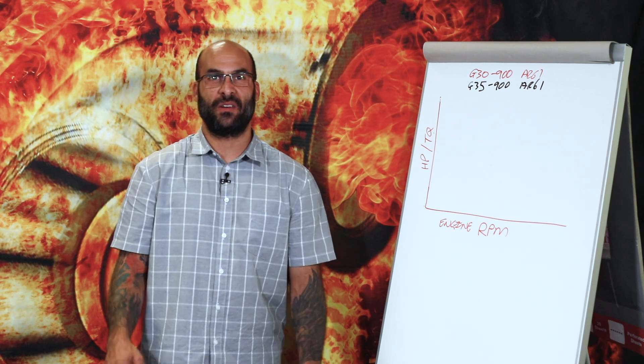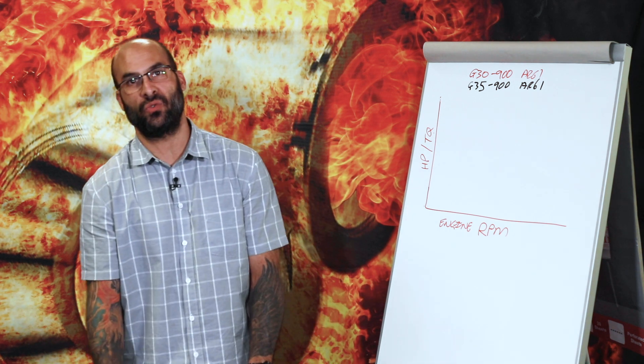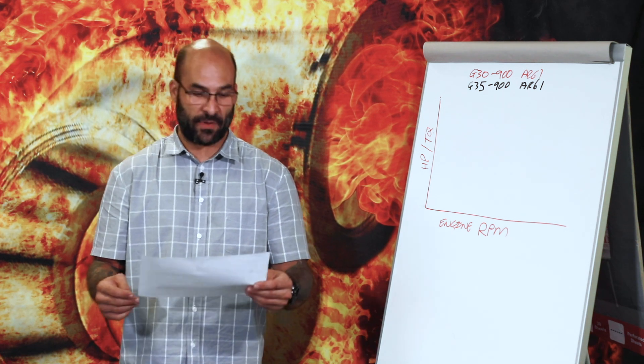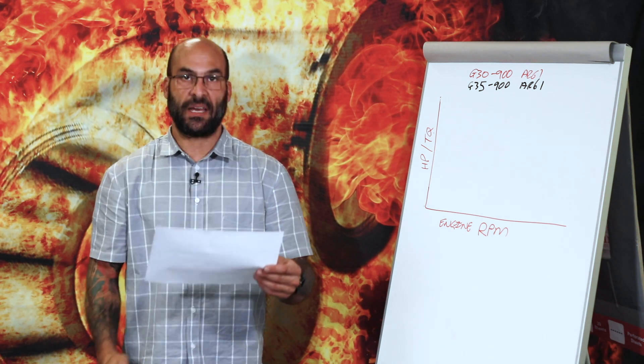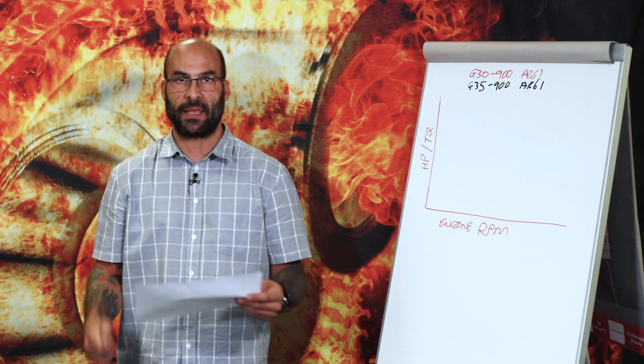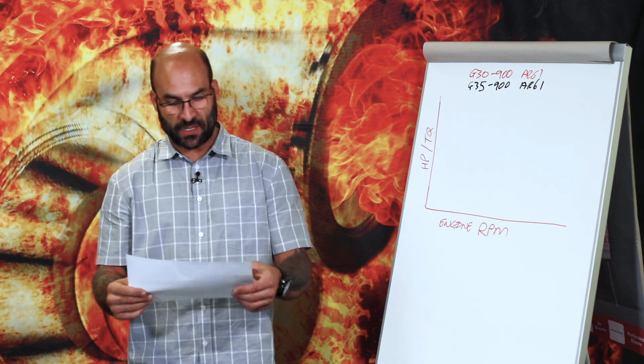Hi everybody, welcome back to another YouTube video. Today we're going to be talking to some of the subscribers again. We've got a comment from a guy by the name of TS and I decided to do a video on this — it'll be easier to explain as opposed to writing a three-page essay in the comment section below. Here is the question.